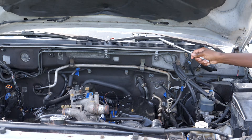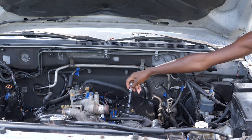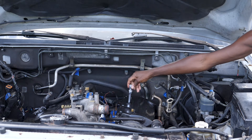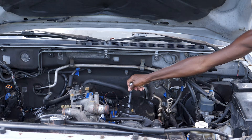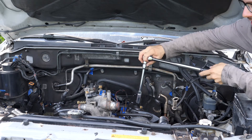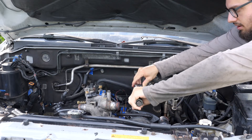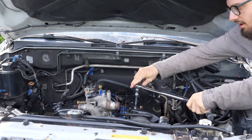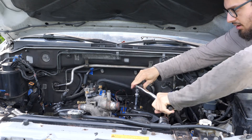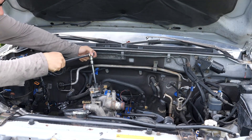Just go straight down, and then you want to feel to make sure it's not binding — that it's threading smoothly. Once you can't turn it anymore, just pull it out. I've got all my spark plugs in their holes hand tight. Now I've got my torque wrench set to 25 Newton meters.